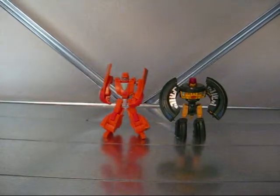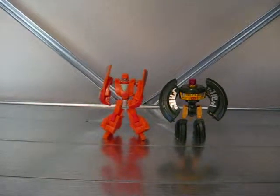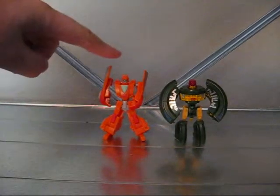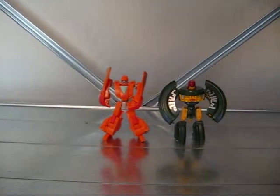All right, I'm Pax here, and today I'm going to do just a little review on a couple of the Transformers Universe Legends line. We have Wheelie and Cosmos, and I'm going to do Cosmos first.